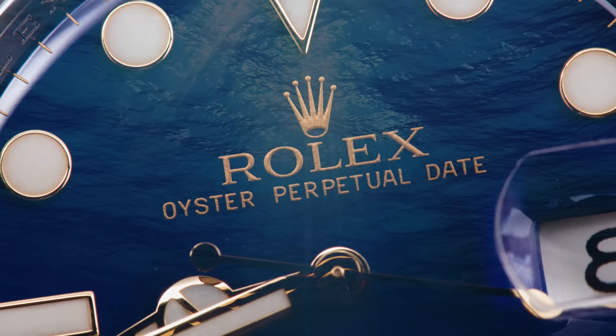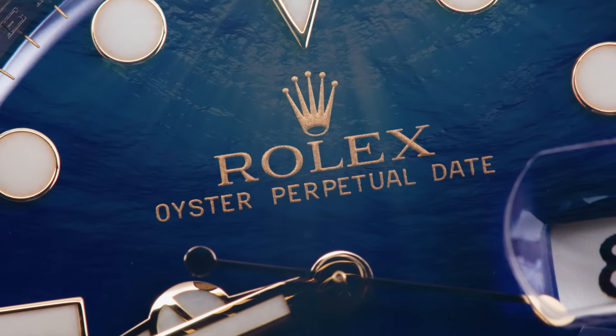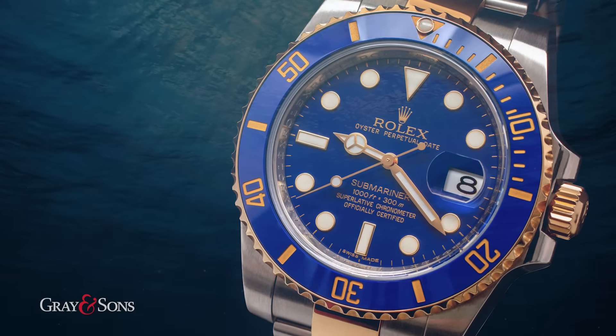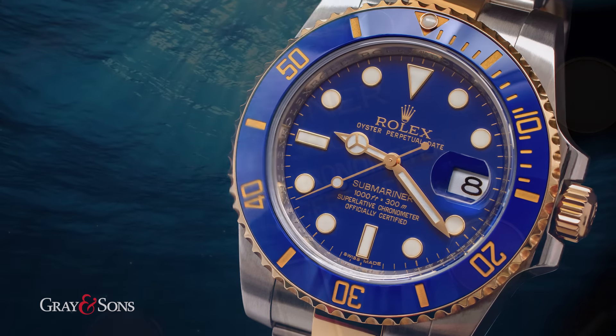The Rolex Submariner is one of the most iconic and recognizable watches in the Rolex lineup. This legendary timepiece was originally designed in 1953, and over the years Rolex has continued to improve upon its design and features while maintaining its familiar and timeless look.